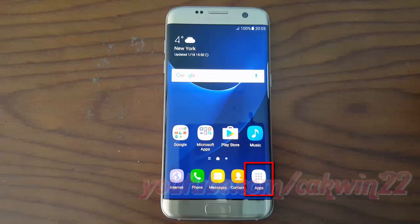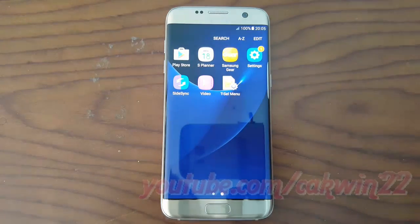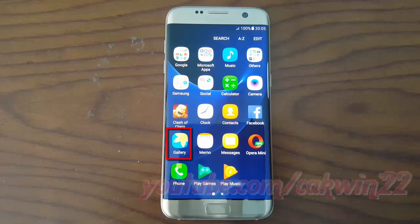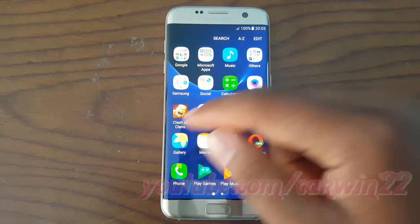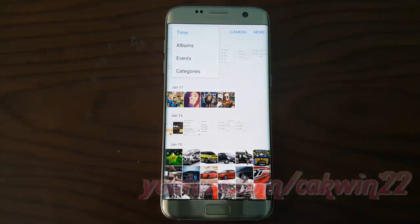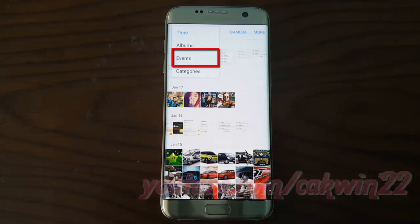Open Gallery. Tap Apps. Tap Gallery. Tap View Option. Tap Events.